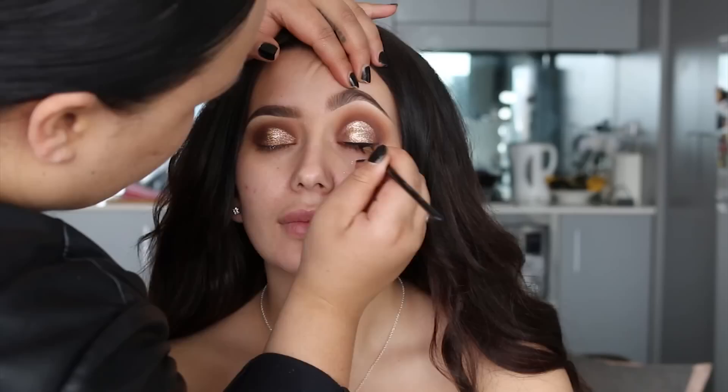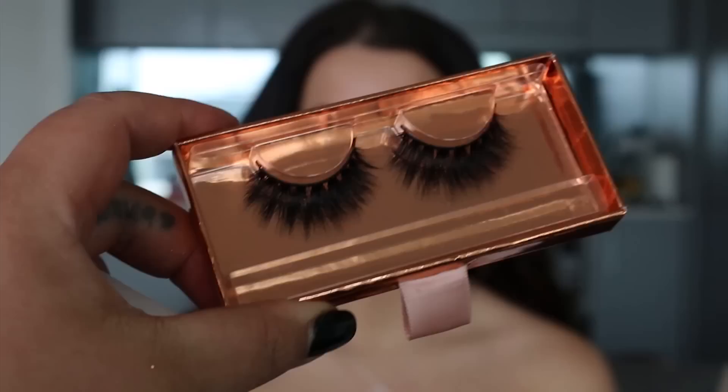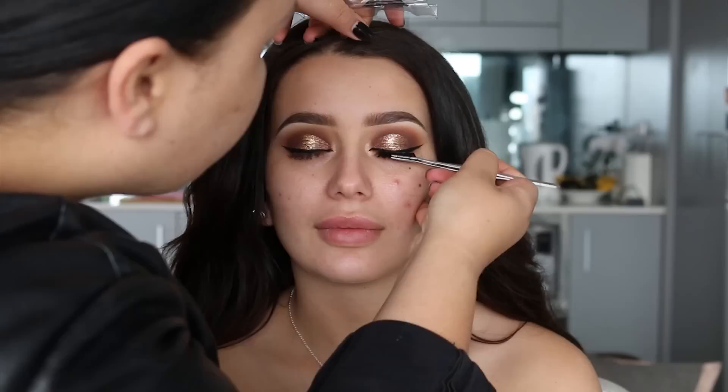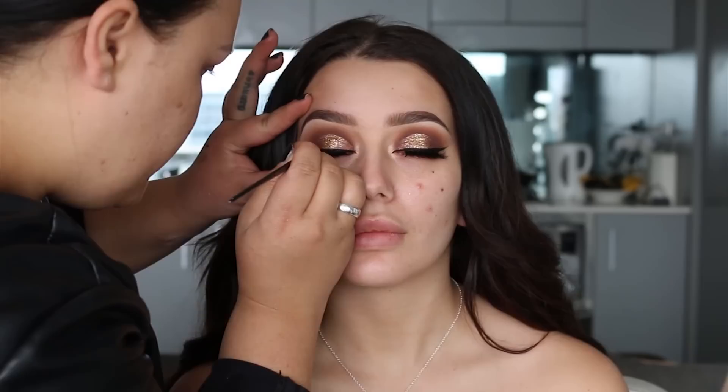For winged eyeliner I'm using Inglot liquid liner in 25, which is a matte black, and to apply it I've used the Inglot 31T brush. I also use this brush for the eyebrows. Today's eyelashes — I think they're called Hypnotic, I'll leave the name down below — are from Sleigh Lashes. They're super pretty and dramatic, so I'm going to apply those and once the glue has dried I'm going to go back in and fix up the eyeliner.